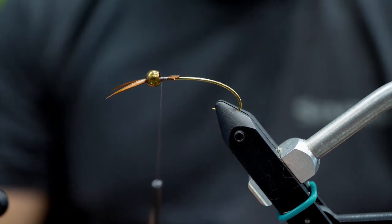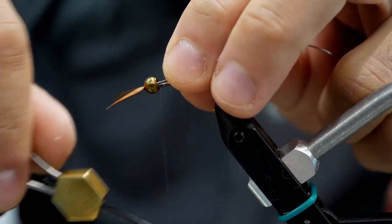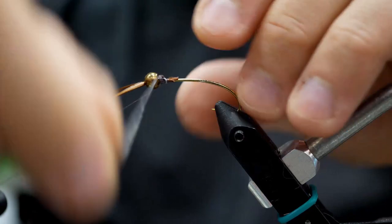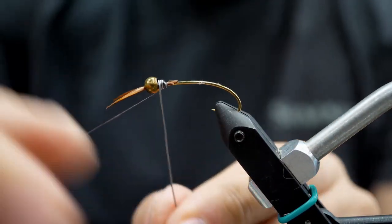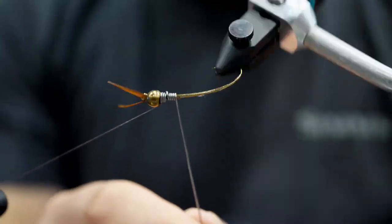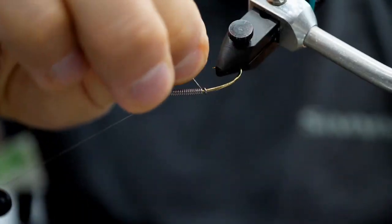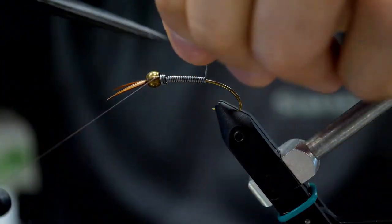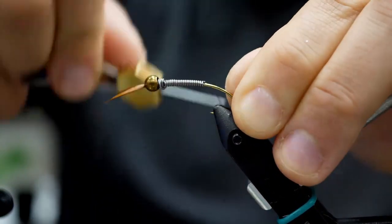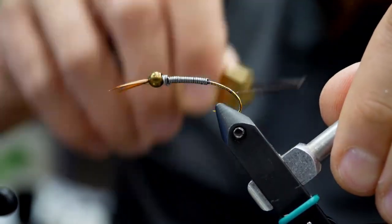Next step is our lead wrap. I like to use about 0.025 thickness — around there is good. I tie it on gently, then wrap it up to the bead a couple of turns, fold it under, and finish it off with a nice body. The lead creates a lot of the taper of this body, so I don't need it to go all the way to the end of the hook — we're about two thirds in. After the lead is wrapped, I secure it with thread wraps: a few quick turns at the front, some loose wraps, and quick turns at the back to lock it in place.